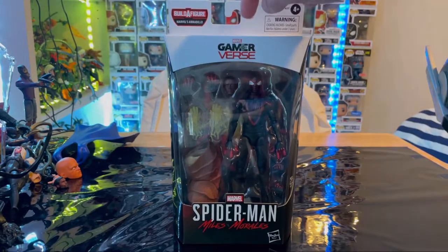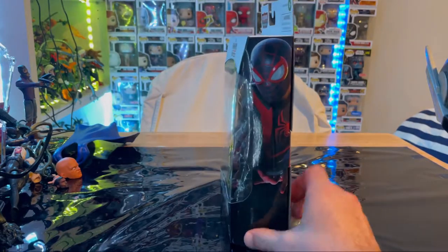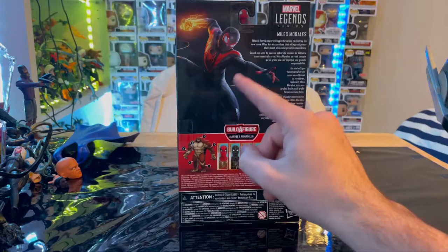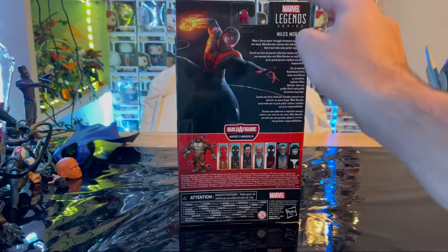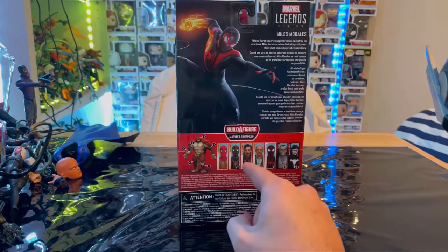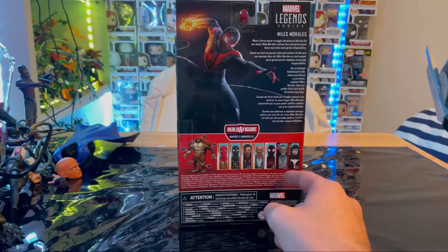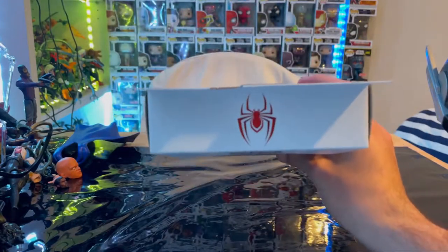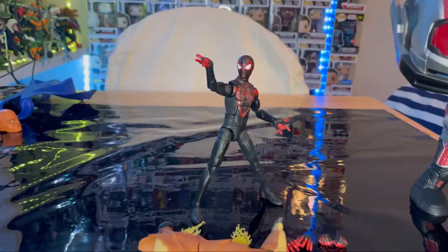On the front you get the game reverse logo and 'Spider-Man Miles Morales' at the bottom. On the side is the box art from the game. On the back you get that same box art from the game disc, the Marvel Legends logo, and the BAF listing — we'd be building Armadillo. The other side has more art, the top has the red spider logo varnished, and the bottom has the DCPI.